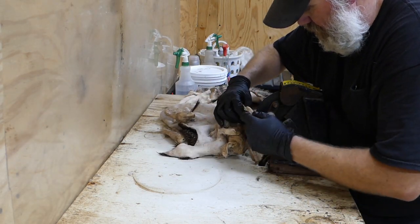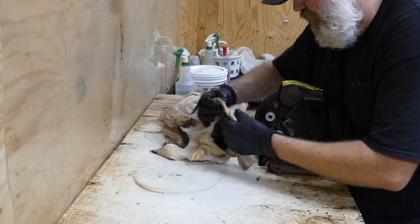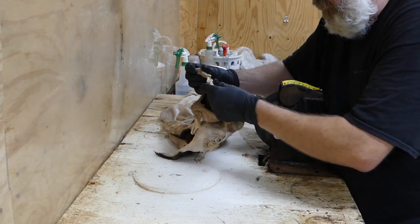You don't want to spend too much time in one spot on these things. You want to make sure you get all the meat and stuff cleaned up and all the membrane — you just don't want to cut them full of holes.